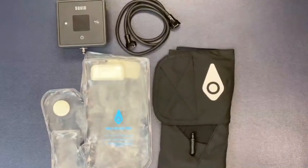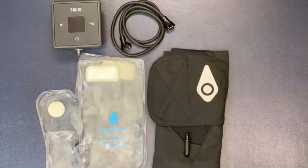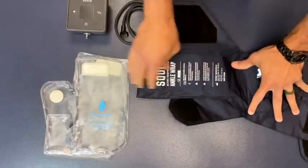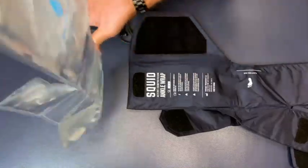Once the control unit is fully charged and the gel pack is frozen, you're ready to get started. Setup is quick and easy. Attach the gel pack inside the wrap using the Velcro tabs.